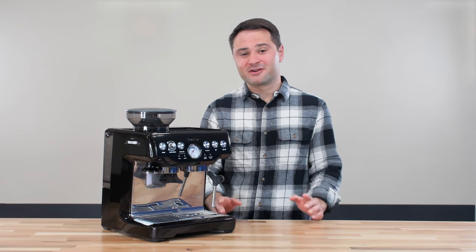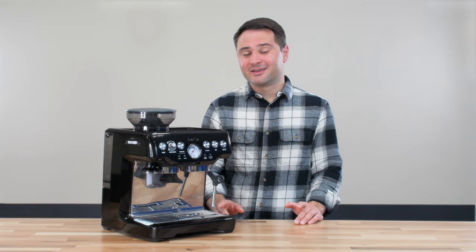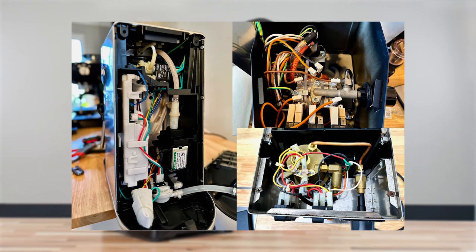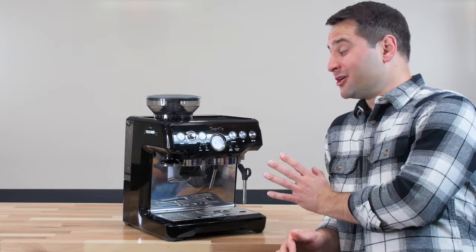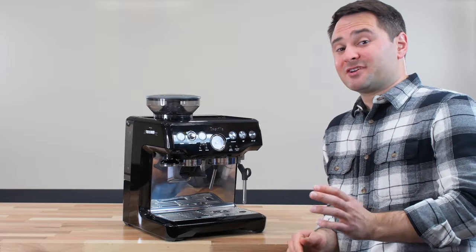On the other hand, you may find yourself going down a fun rabbit hole, as I've already opened up several other machines after doing this mod. So now we're going to open up the machine. First off, make sure it's unplugged and cool, and then we're going to take everything off.